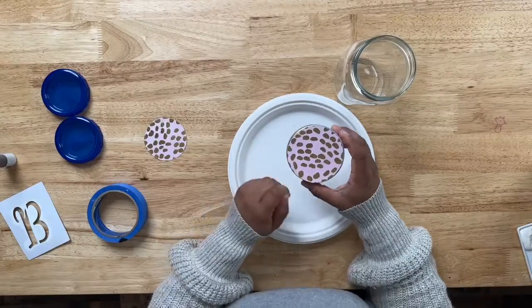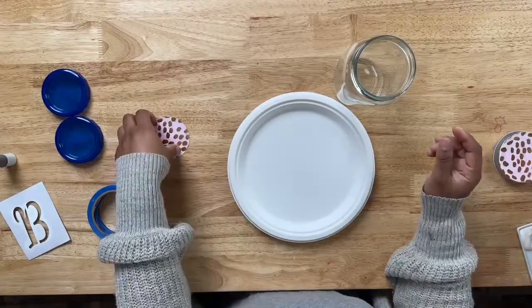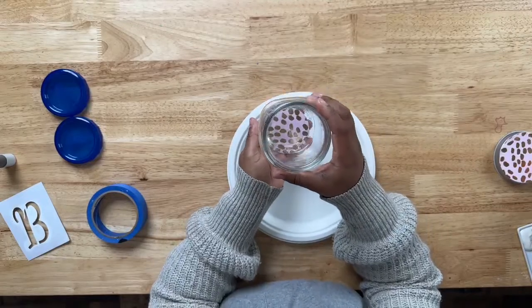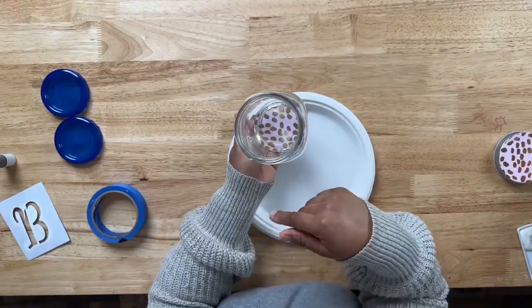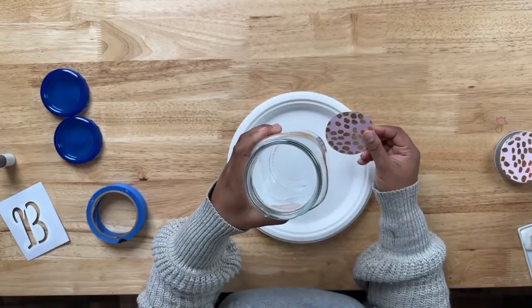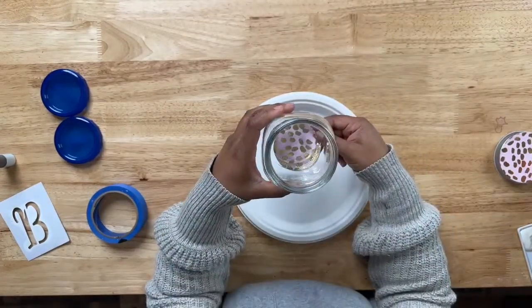We are also going to add a piece of scrapbook paper to the bottom of our mason jar, but we want to do that after we've painted it — we don't want to put it on before painting or the Murano might get on it and mess it up. While you're cutting out that first piece, go ahead and cut another piece that matches the size of the bottom of your jar.